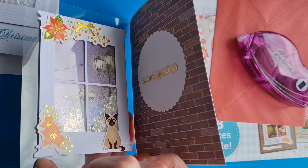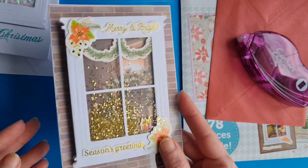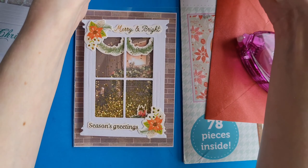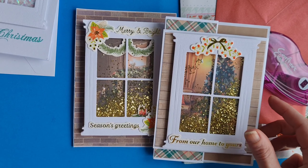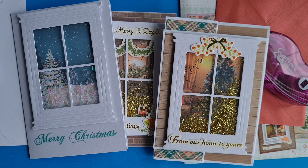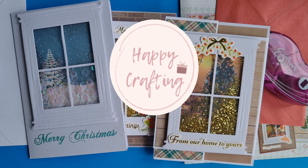You can let us know in the comment section below — have you ever made a see-through card or a card blank using acetate? Are you a fan of shaker cards? Which one of our designs for the Christmas cards is your favorite? We can't wait to see if you're joining in, let us know below. Until next time, thanks for watching and happy crafting!